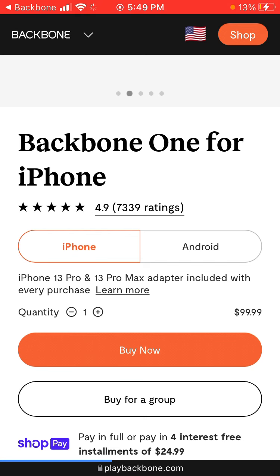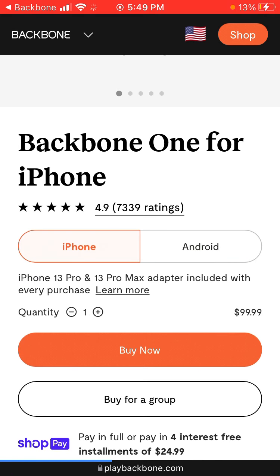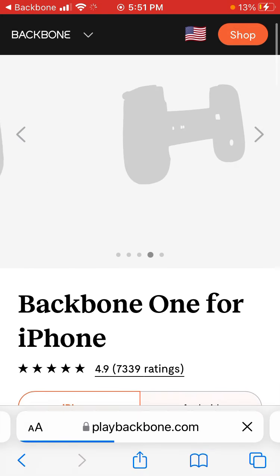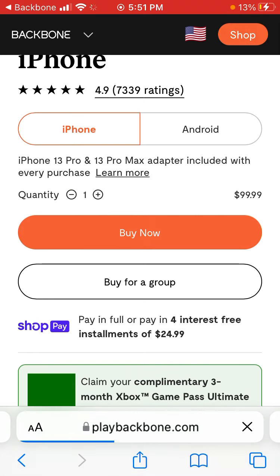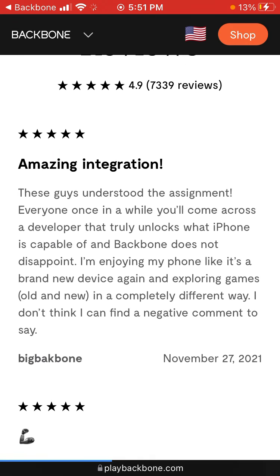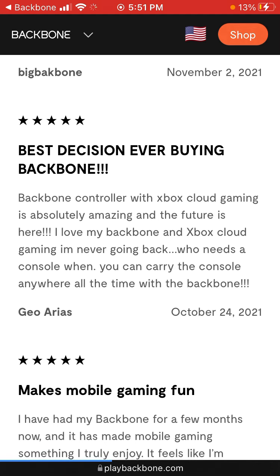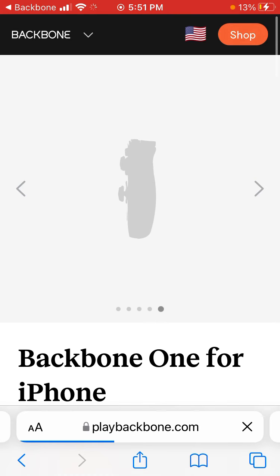If you tap on Shop Now, it's the Backbone One for iPhone — it's just $99. It's not available for Android. The iPhone 13 Pro and 13 Pro Max adapter is included with every purchase. There are over 7,000 ratings with a 4.9 out of 5 average review. User reviews say things like 'Best decision ever buying Backbone,' 'Absolutely amazing, the future is here,' and 'I love my Backbone — cloud gaming, I'm never going back to a console when you can carry it anywhere all the time.' Pretty cool.